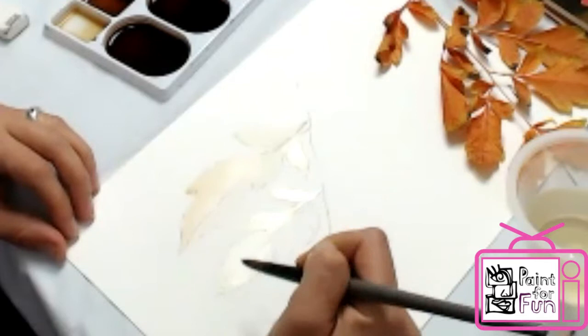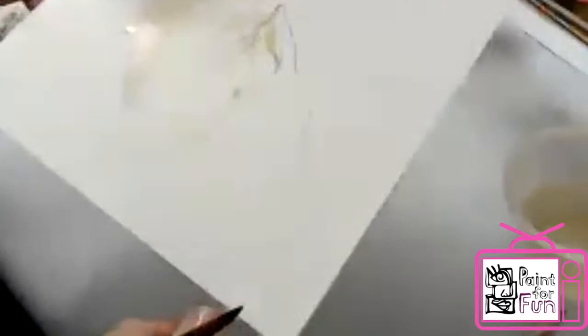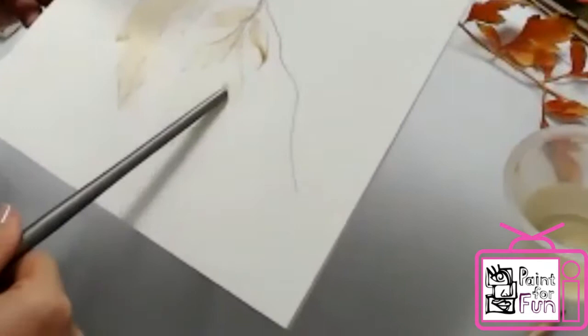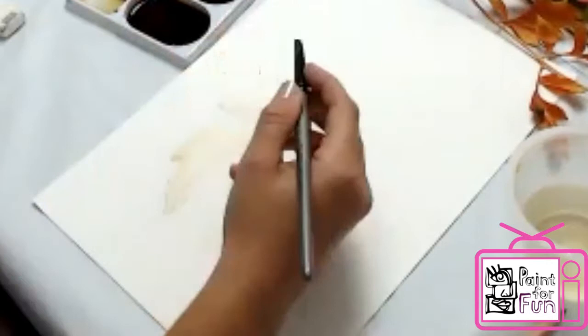If you are not a patient person then this is the medium for you because it will teach you how to be patient. You don't have to color everything because white is the paper. If you want to leave white areas in your leaf then you don't paint everything. After I finish the first layer I can go with a mid-tone — not dark, but mid-tone — and start slowly adding more layers.